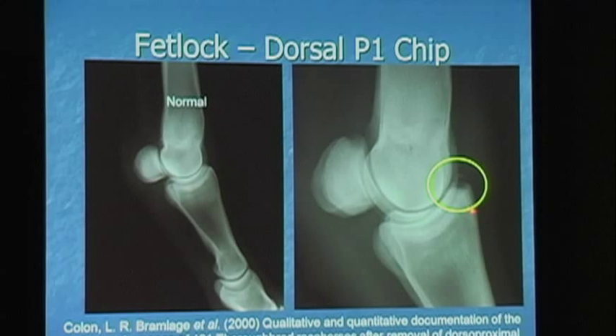A pretty good indicator while you're training is if you've got fluid in the joint — in the ankle. Anytime you've got fluid in the joint, that joint is responding to the fact that there's a mobile piece of bone in that joint.